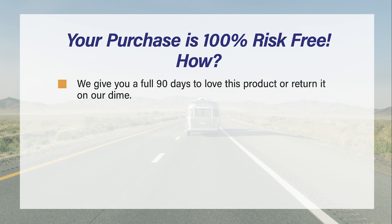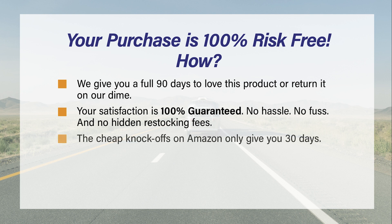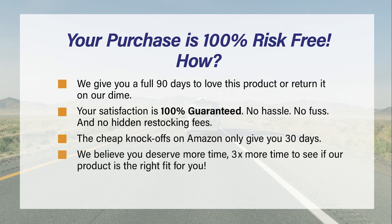How? We give you a full 90 days to love this product or return it on our dime. Your satisfaction is 100% guaranteed — no hassle, no fuss, and no hidden restocking fees. The cheap knockoffs on Amazon only give you 30 days. We believe you deserve more time — three times more time to see if our product is the right fit for you.